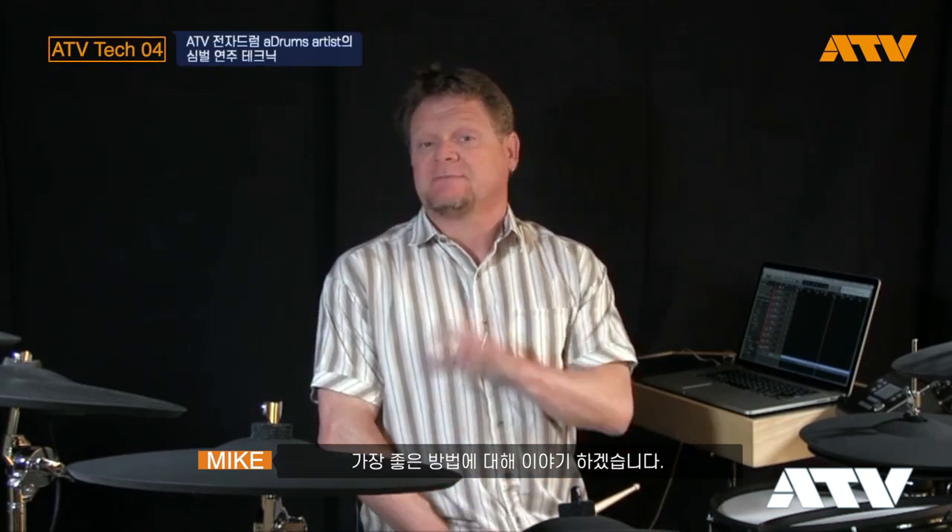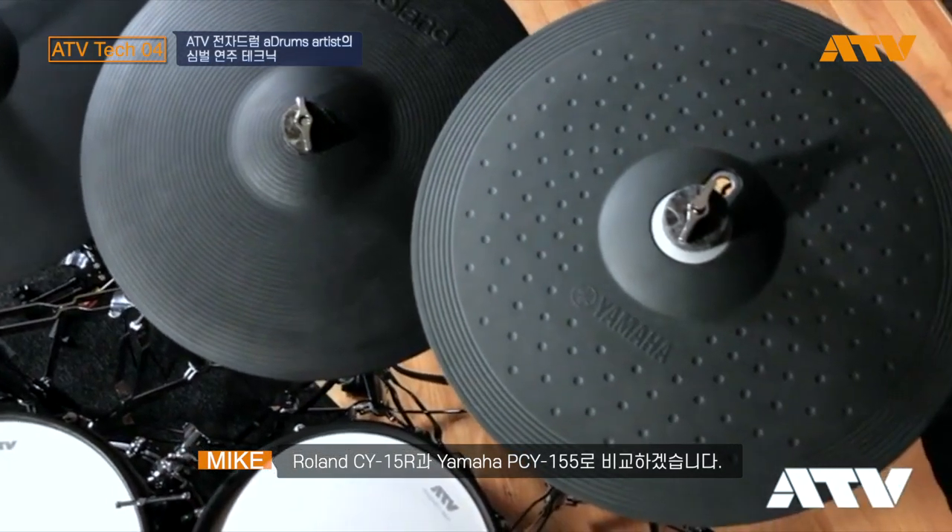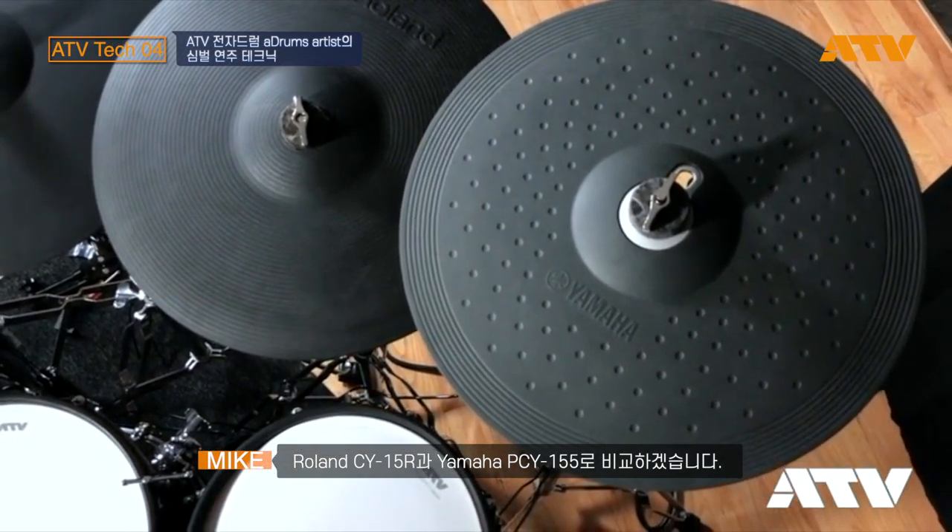Hi, I'm Mike Snyder and welcome to ATV Tech Files. In this Tech File I'll be talking about the best way to play your ATV cymbal in order to achieve peak performance. We'll be comparing it to a Roland CY-15R and a Yamaha PCY-155 — both of them 15-inch cymbals, while the ATV is a 16.